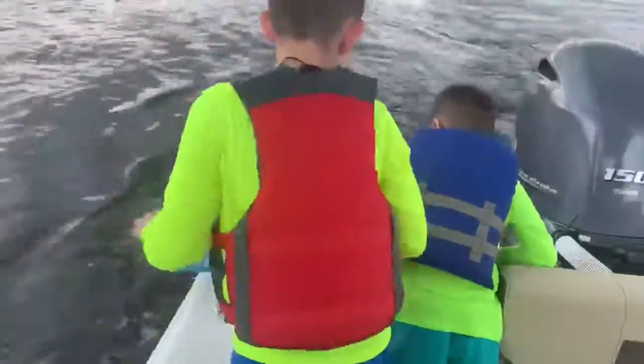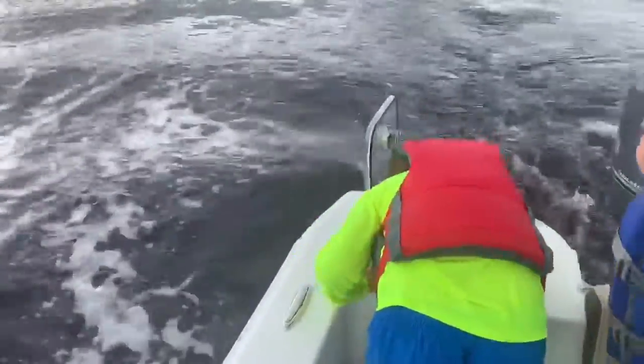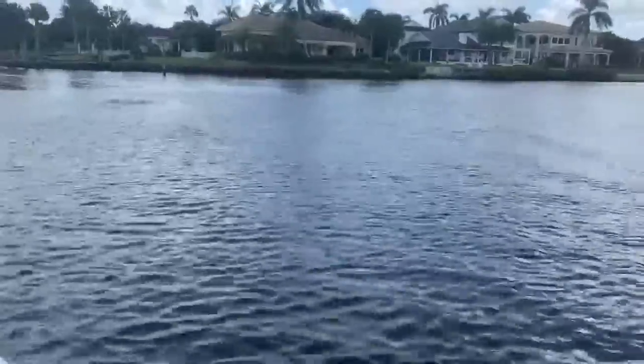Bye-bye fish. Oh wow, look at all these! I just saw them. Dump them out, hurry. There's two more.